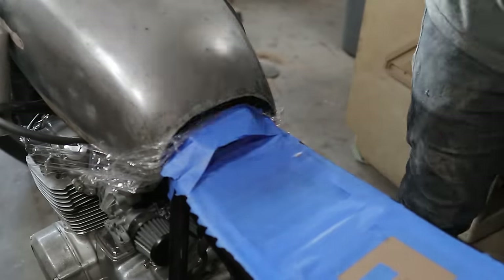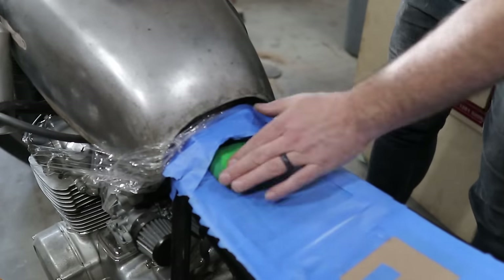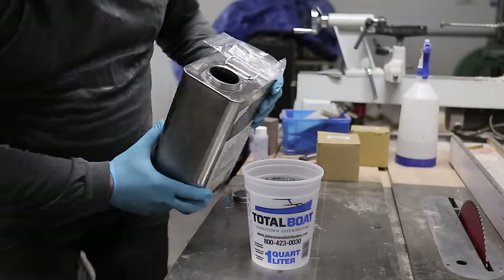Whenever I park somewhere or go to a motorcycle meetup, the one or two things people always comment on are the motorcycle seat and of course the gas tank. So go figure.